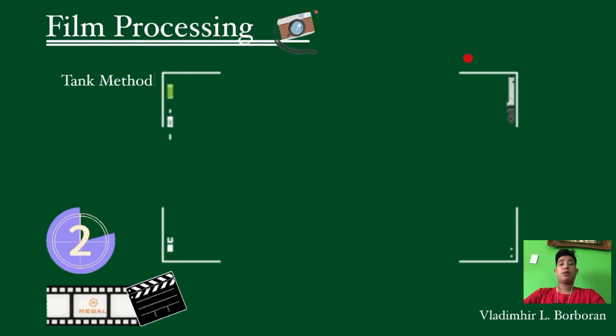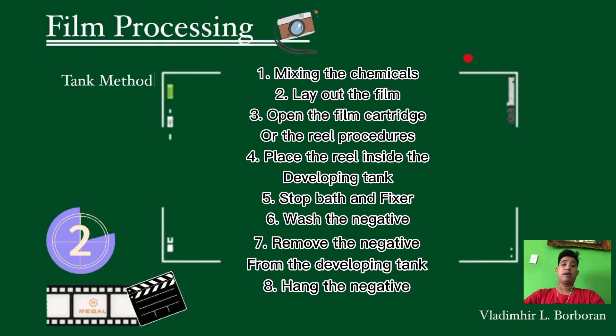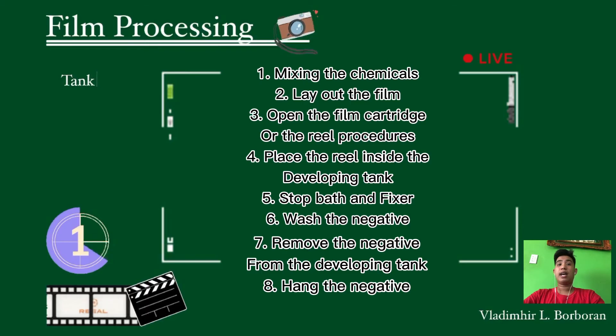To recap, the eight steps of the Tank method are: (1) mix or prepare the chemicals for developer, stop bath, and fixer; (2) lay out the film and prepare tools like scissor and reel; (3) open the film cartridge and perform the reeling procedure to place the film on the reel; (4) place the reel inside the developing tank; followed by (5) stop bath, (6) washing the negative, (7) removing the negative from the developing reel, and (8) hanging the negative.